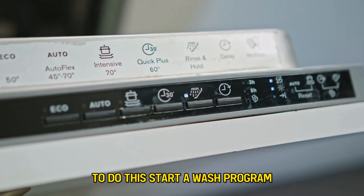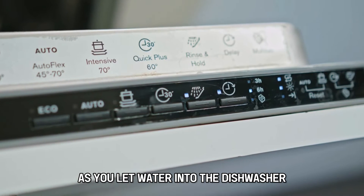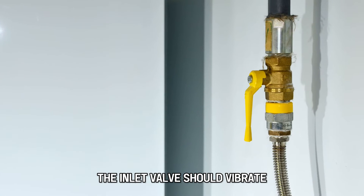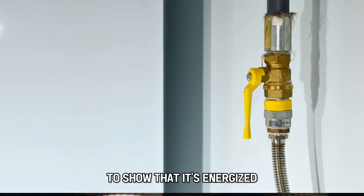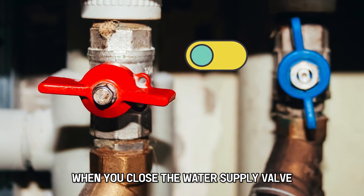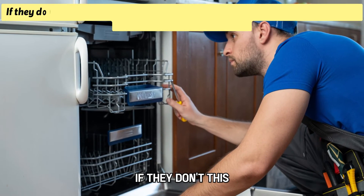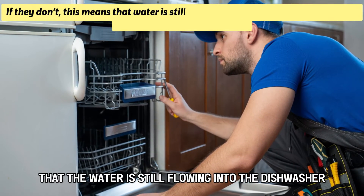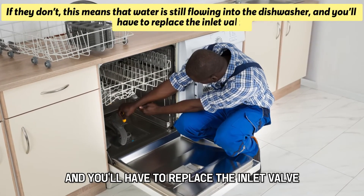To do this, start a wash program and then wrap your hand around the valve as you let water into the dishwasher. The inlet valve should vibrate to show that it's energized. When you close the water supply valve, the vibrations on the inlet valve should also stop. If they don't, this means that water is still flowing into the dishwasher, and you'll have to replace the inlet valve.